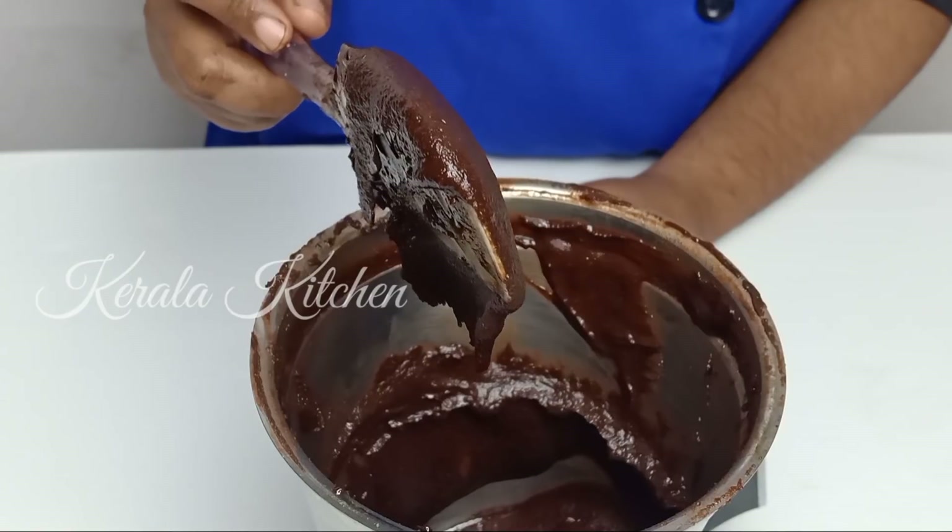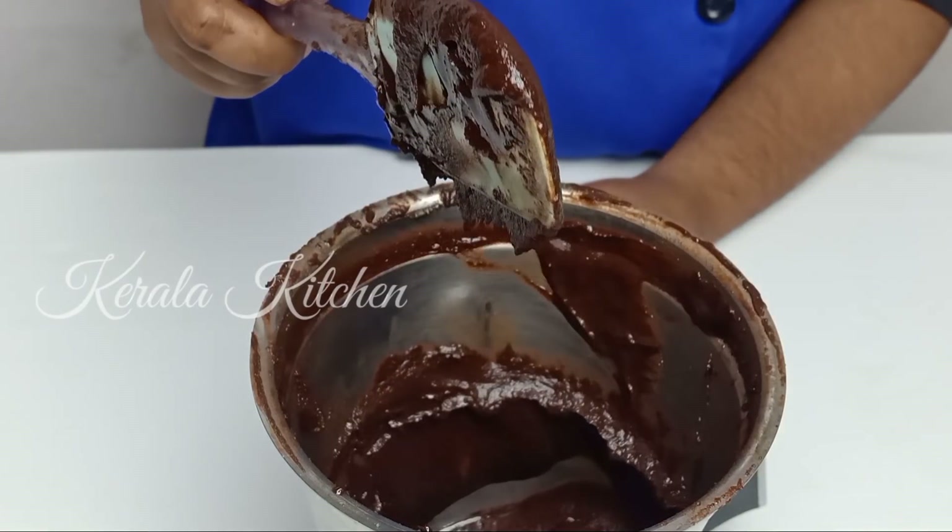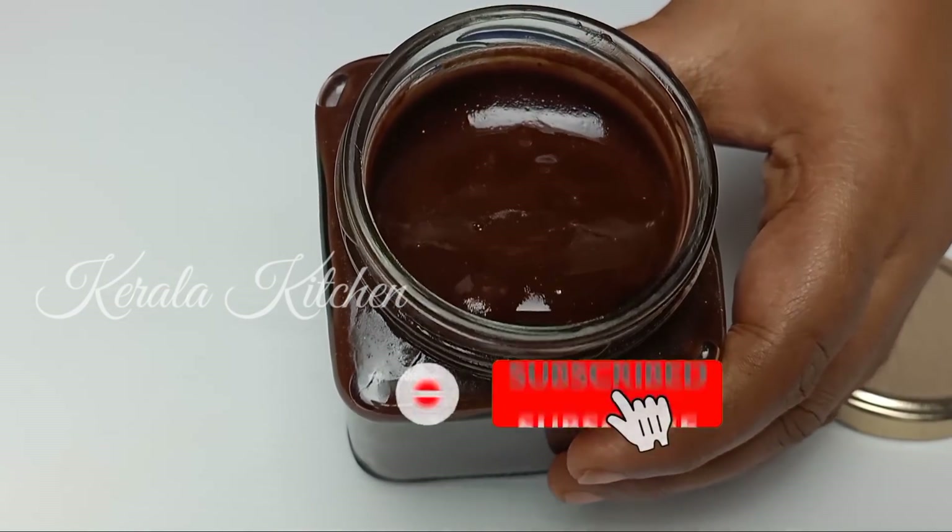Now I will add it to the homemade Nutella. I will store it in a bottle in the fridge.